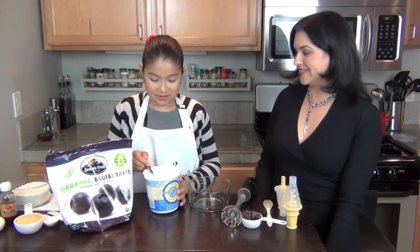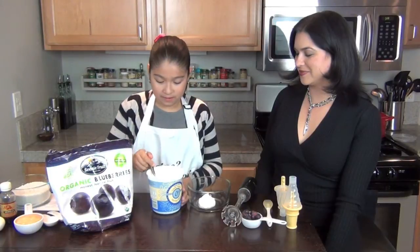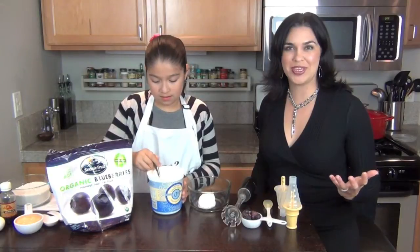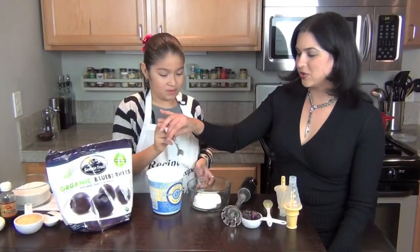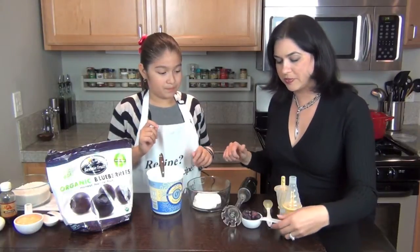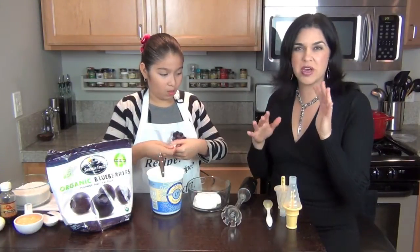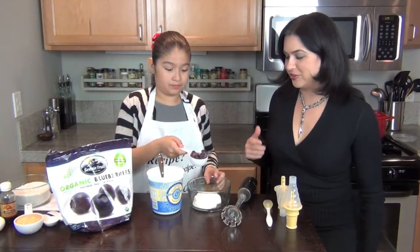Right now we're going to scoop in four spoons of yogurt. I like using Greek yogurt because it's very rich and thick and creamy and it has a lot of protein. Next, we're going to put in about a big quarter cup. See how it's kind of peeping over? Just dump it in.